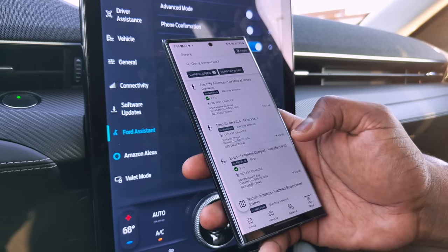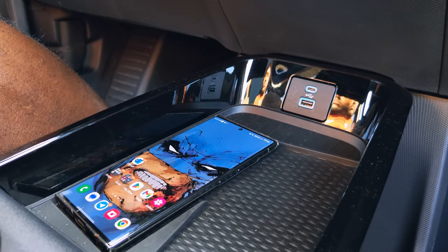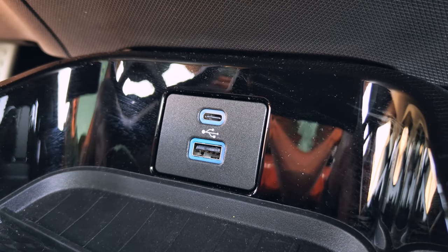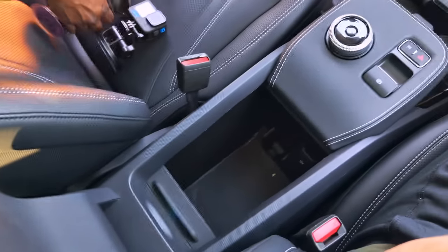The car also comes with several charging features inside: there's a wireless charging pad below the front cluster, but it only charges one device despite having two sections. There's also Type-C and Type-A charging up front, and right behind the center armrest for the back seats there's a Type-C and Type-A as well. There are also a lot of storage compartments underneath the wireless charger and under the armrest.